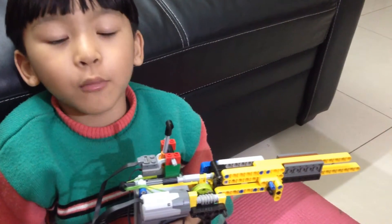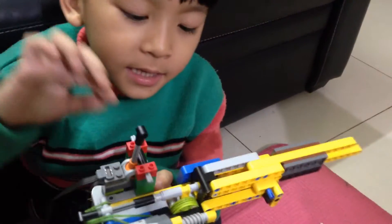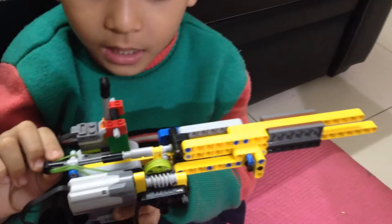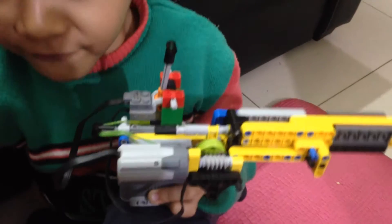Hello guys, today I'm going to show you about this automatic gun. If you want to see other raw stuff, you can click our channel. This has a rubber band — you know why it's called automatic? You can pull back and then automatically the bullets will fire.